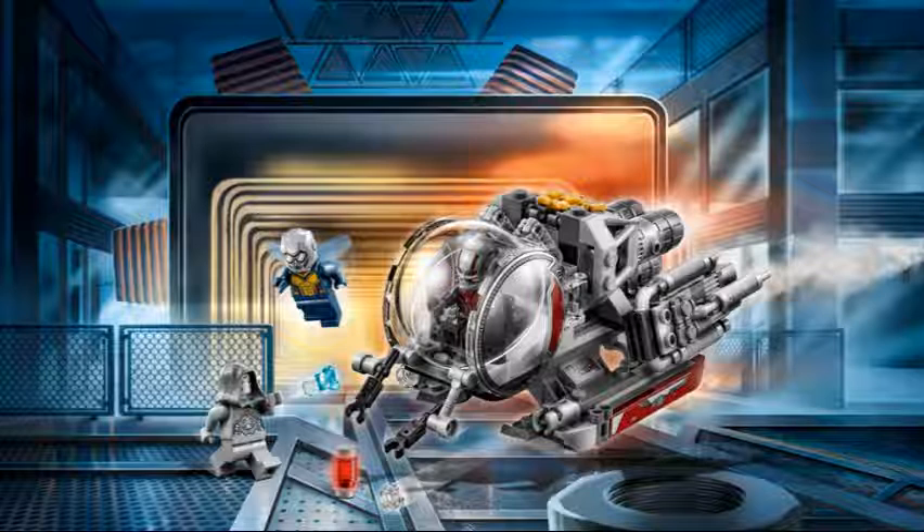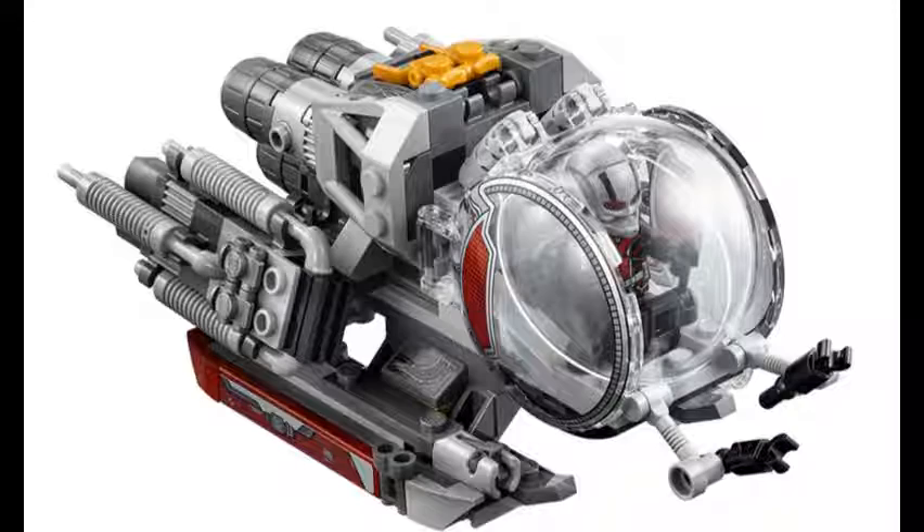It's still $20, just like the old Ant-Man set. Three minifigures, like the other one. It comes with some sort of vehicle. This set looks kind of weird — it's like a Star Wars set. It has stud shooters.